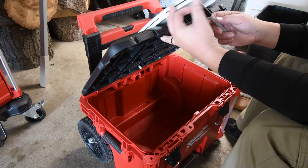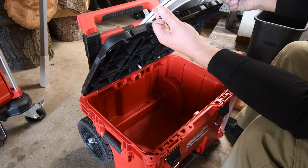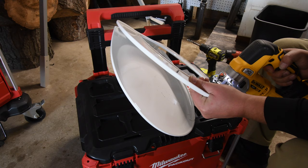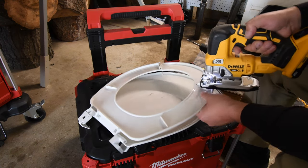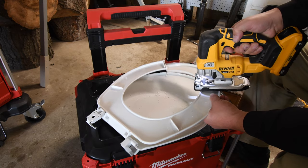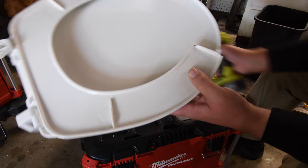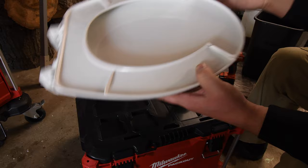Pretty much mark that there and take those out — that's going to be fairly easy. As you can see, you still have the ridges right there to help support it.